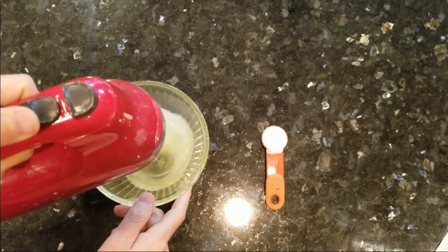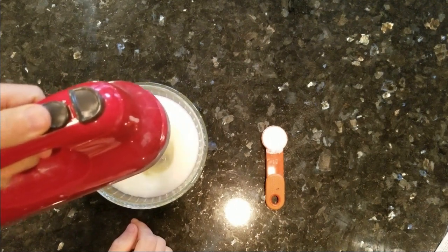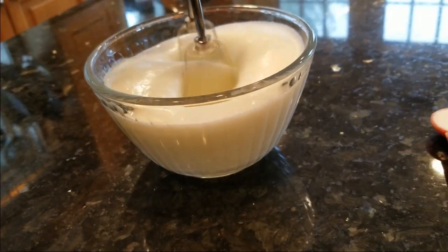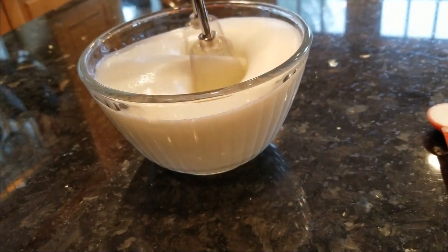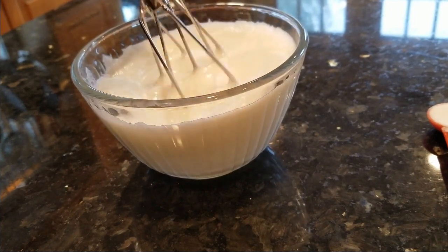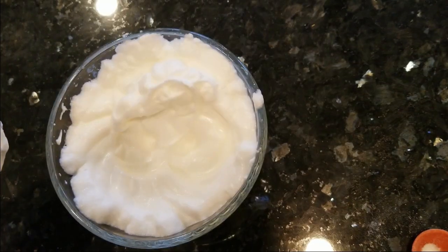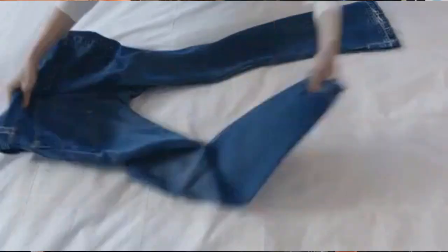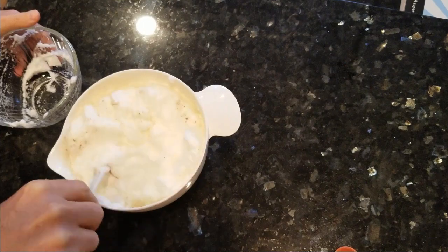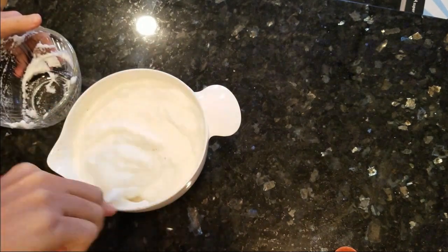Remember those egg whites we separated a long time ago? Their time has come — though it's totally optional. If you want to add some frothiness to your eggnog, do this. Using a hand mixer, first beat until you get soft peaks. Then add a teaspoon of your monk fruit sweetener and mix again until you get stiff peaks. Then gently fold this into the chilled base mixture. Note that once folded in, it does separate in not too long a time, so you'll need to redo it if you come back for seconds.